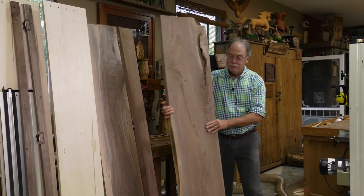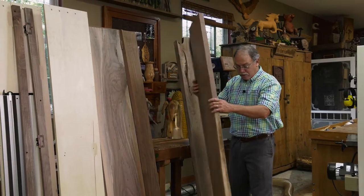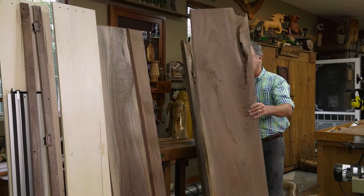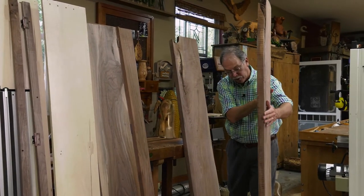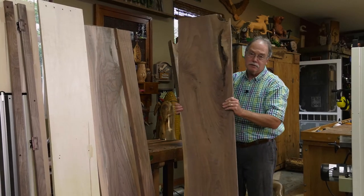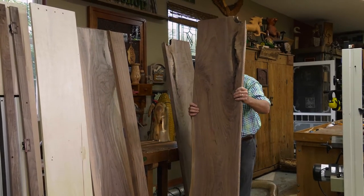Now look at this slab. This came from Dave Mosier's place, the urban sawmill. These slabs of walnut were going to go to the compost pile, and I paid Dave straight through two bucks a foot for this. Urban forestry works — we need to recycle.